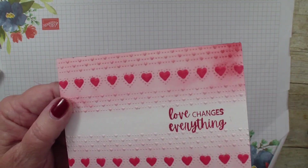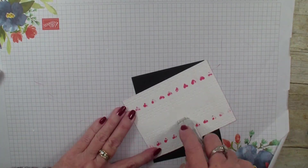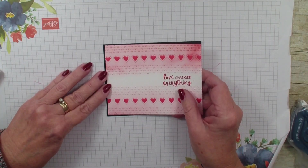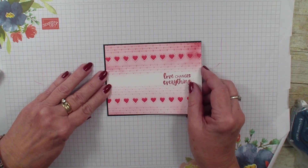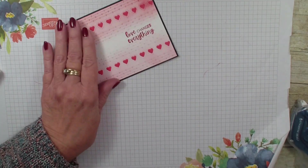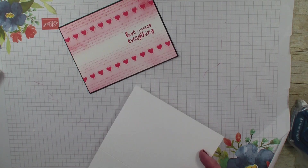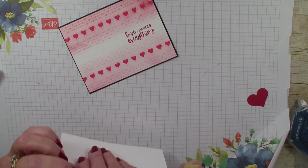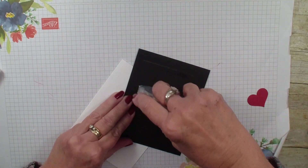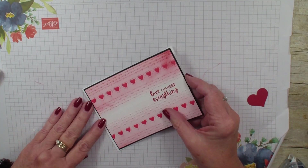I'm going to bring in a piece of basic black. I stamped my words — 'Love Changes Everything.' This is from Stampin' Up's new release of product. It's a limited edition, only while supplies last. It became available the first of the month and it's the Here to You collection. I have been doing several cards with that bundle of product, and now we're going to add this to the card.